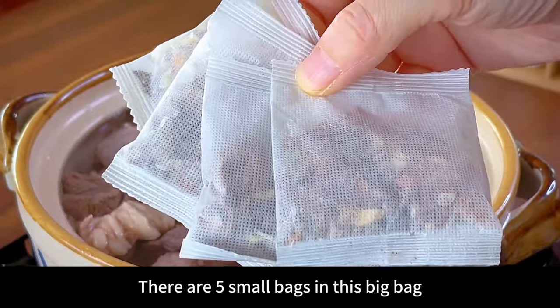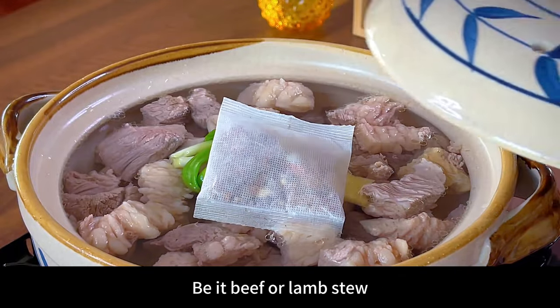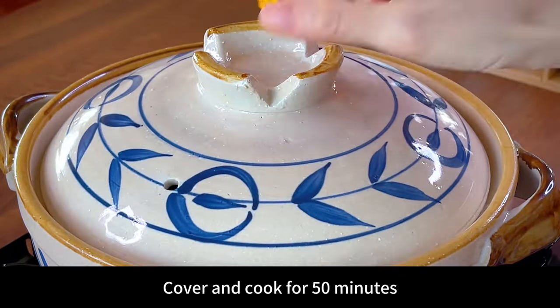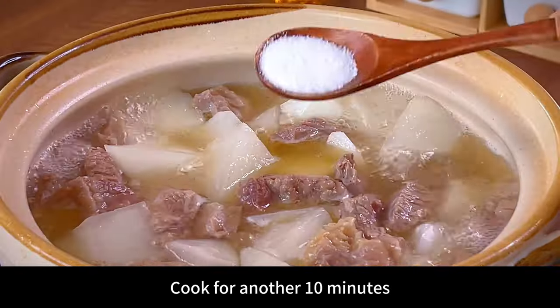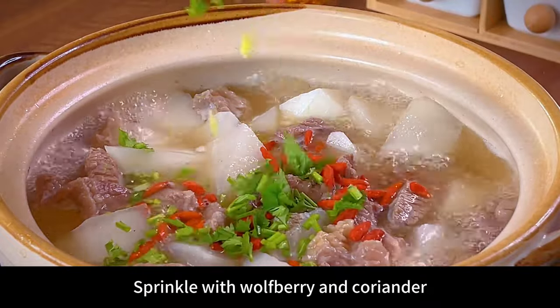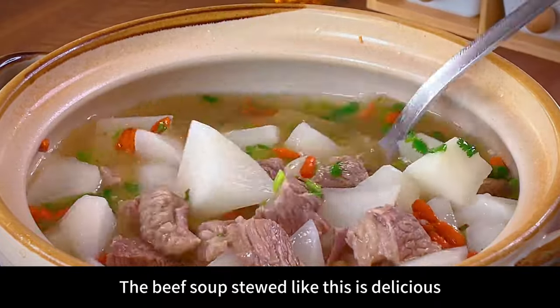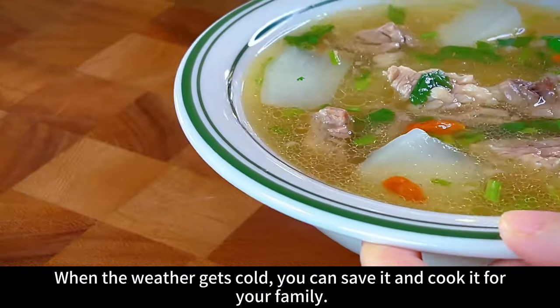There are five small bags in the big bag — one small pack per use, whether for beef or lamb stew. Cover and cook for 50 minutes, then add white radish and cook for another 10 minutes. Season with just a little salt and pepper, then sprinkle with wolfberry and coriander. The beef soup stewed like this is delicious — the meat is tender and not tooth-filling. Save it and cook it for your family when the weather gets cold.